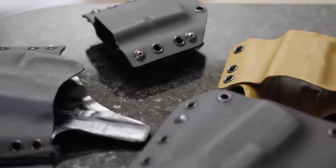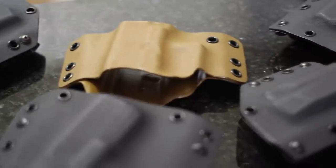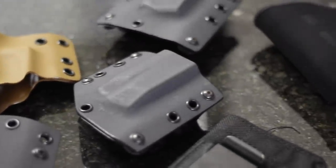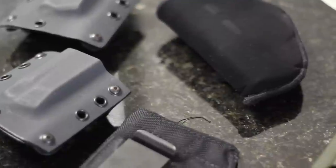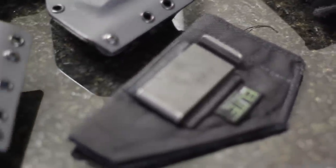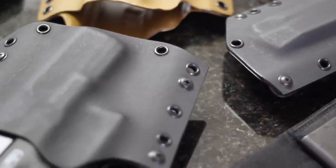As a concealed carrier and overall gun nut — or aficionado if you're a firearm hipster — one can never really have too many holsters. After carrying for a time you start to pile up on holsters like women pile up on bras. When it comes to Kydex holsters, there's a group of leaders at the top of the mountain, and one of them is Bravo Concealment.